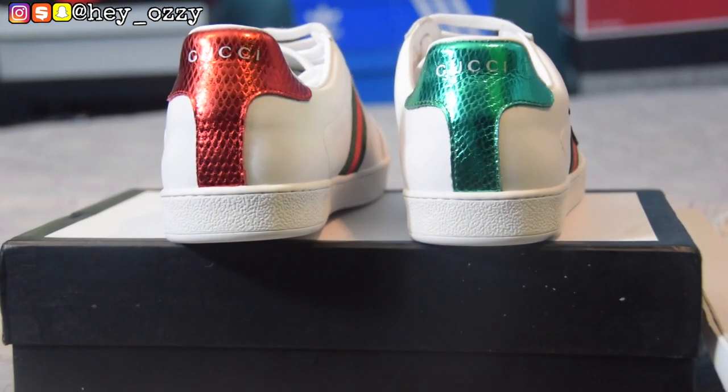The insole feels pretty comfortable — that's a good sign. For the next part of the review, I'm going to show you guys what the sneakers look like with different pairs of pants. I hope you guys enjoyed this review — I'm going to leave a link to the sneakers in the description and in the pinned comment section below. Until then, I'm out — peace. Enjoy the rest of the video.